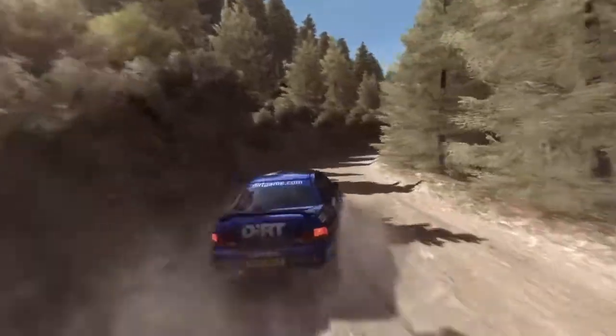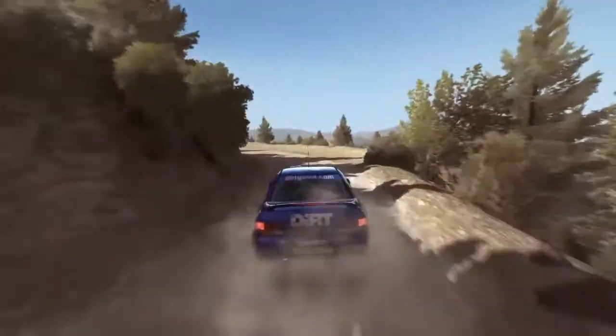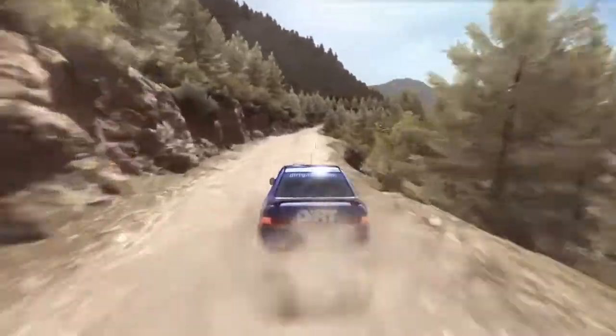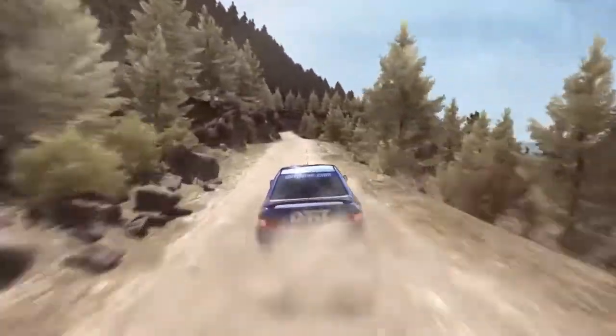Long, 60, left 2, continue to 80, pass lay-by, into right 6, into crest jump, maybe 60, keep left over pressed, right 6, long.